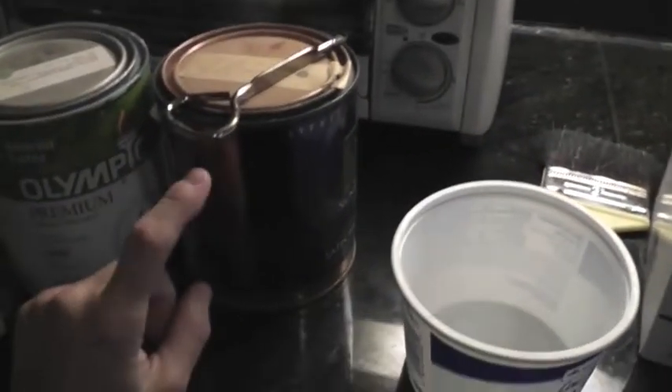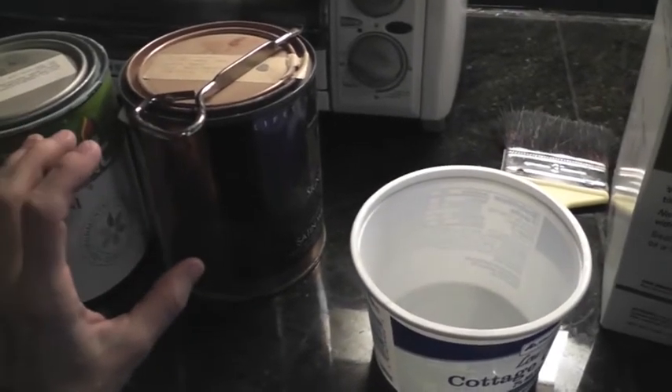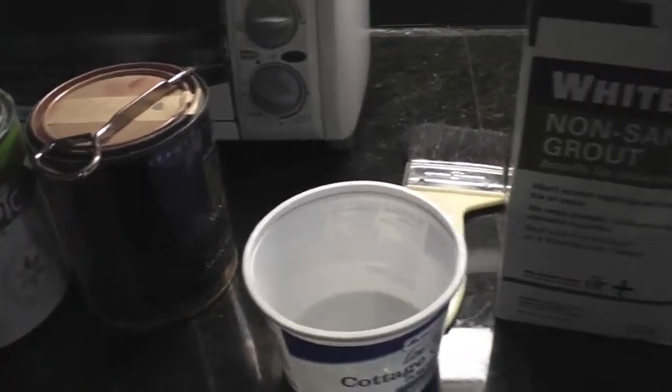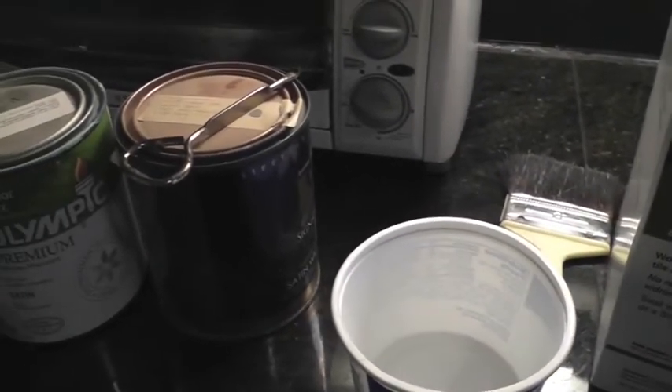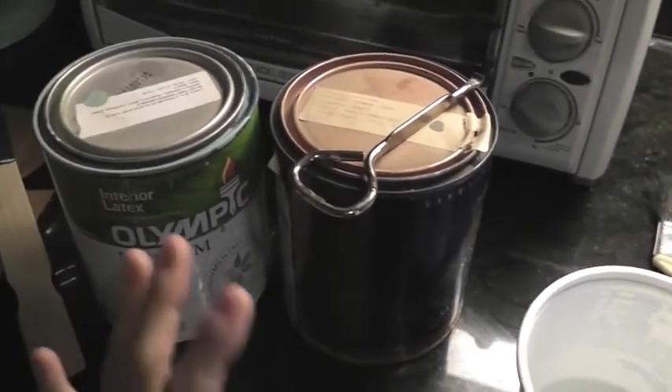This non-sanded grout cost me eight dollars in the store. They were selling quarts of chalkboard paint for over ten dollars, and that was pre-mixed but you only had a choice of twelve colors. So the big advantage, besides the cost, is the fact that you can totally customize this and make whatever color you want.